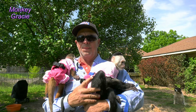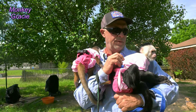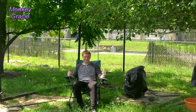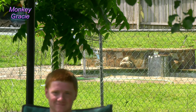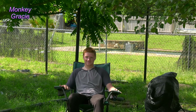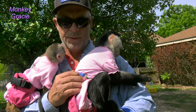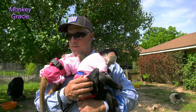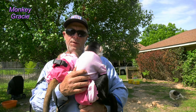Hey everybody, we are outside. I brought the girls out to see their dad and Brandon. We just got back from looking at the garden. Got the pool going over there. Still got a lot of work to do out here and in the pool yard, so we've been staying super busy. And the guys have been working on the monkey cage.